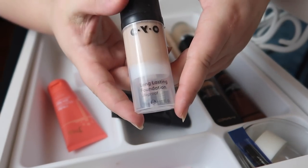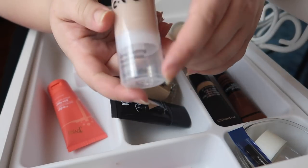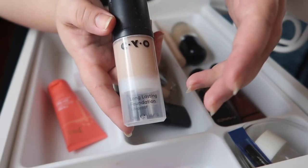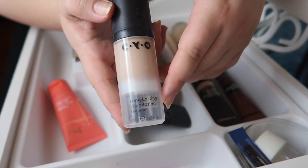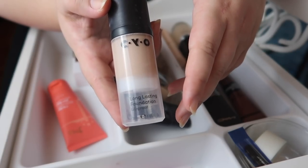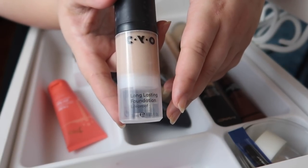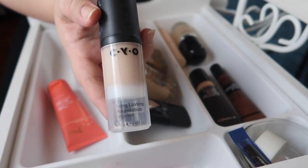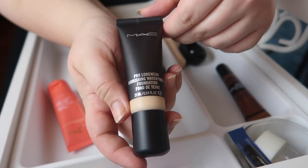This one's going to be a bit tough to declutter, but I think I need to. This is the CYO Long Lasting Lifeproof Foundation in shade 104. I love the formula, but the undertone just does not work for me — I can look fine at my vanity indoors, but the minute I step outside into natural light it looks terrible. I've tried golden drops, I've tried lightening it, but there's nothing I can mix in to really fix it. So I need to declutter it.